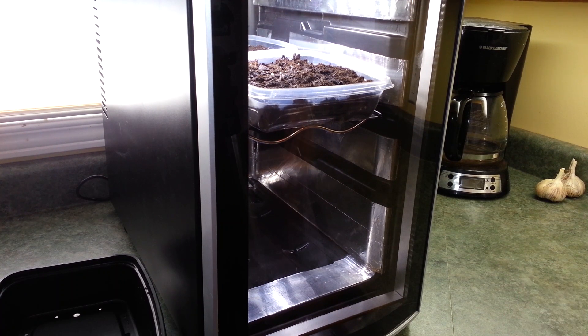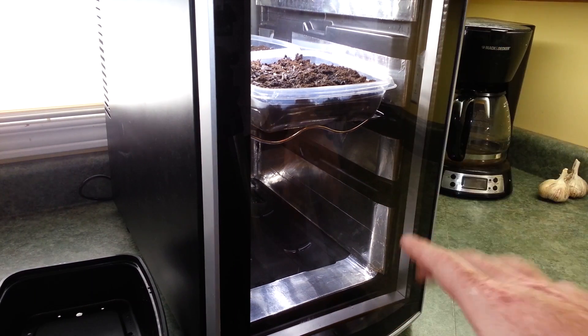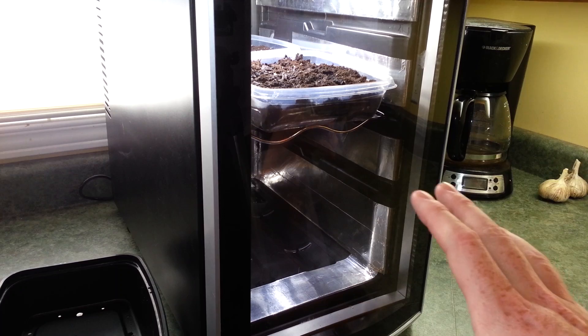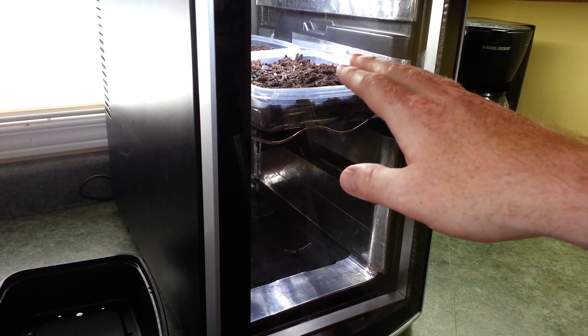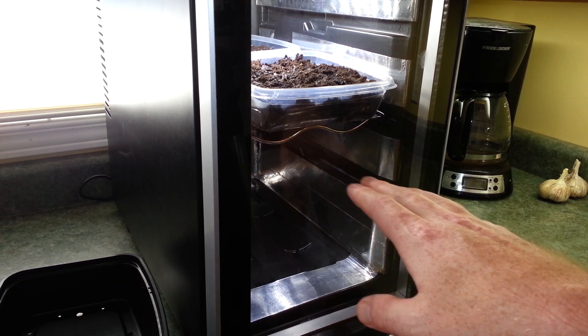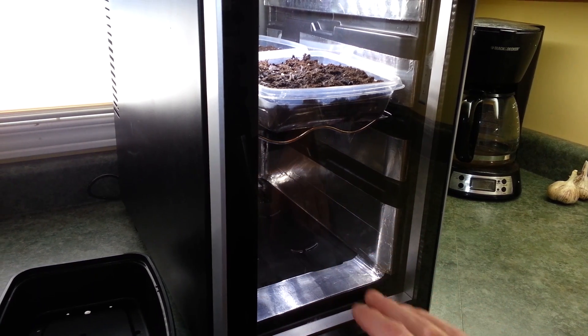Welcome back. For those of you new to the channel, my name is Eric. I've showed the Arduino countertop garden several times now. What we did last time, we started a crop on the top. Once this gets growing, we'll move it down — this is going to be greens — but we still have this space at the bottom. What we're going to do is grow some sprouts.